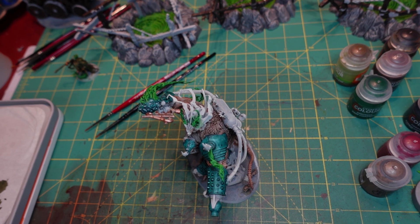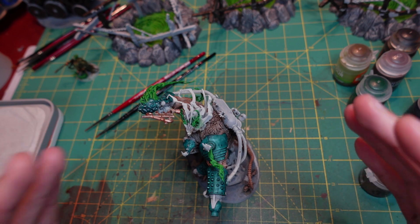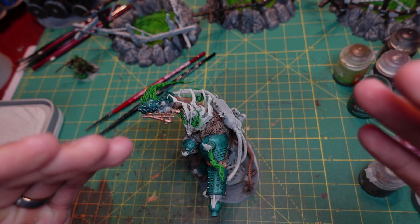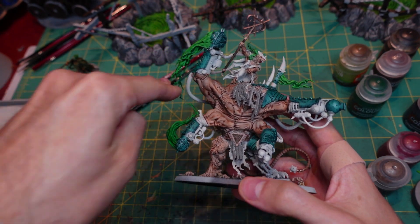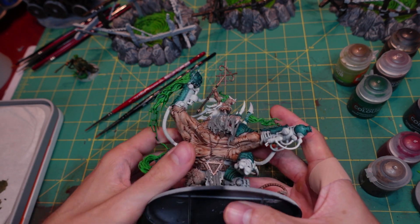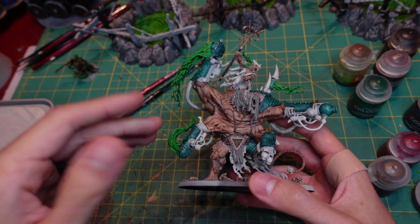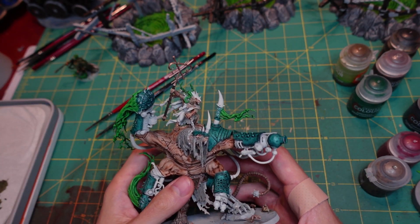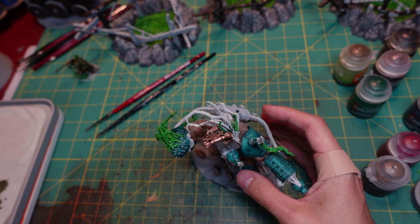Hello everybody, how's it going? It's me, Crendor, and welcome back to more Warhammer painting. I'm experimenting with a new camera setup — I actually like it a lot. The problem is the camera keeps slipping. But this is the view I've wanted for a while: the kind of downward angled view. It's not full-on down and it's not front-facing. I guess it's like an angled bird's eye view, and I like it a lot. I think it's perfect. So I'm trying to get it to stay, but we'll see how it goes.